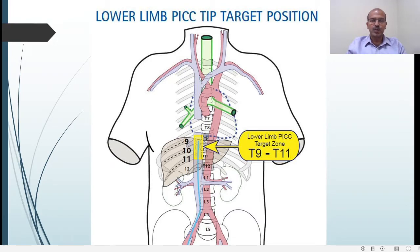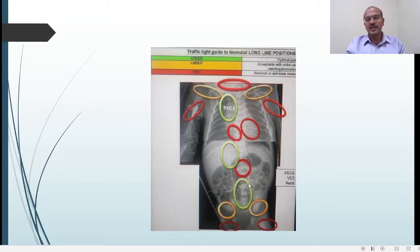A cross-table lateral view may be needed to clearly demonstrate that the line is going into the IVC. This image shows the acceptable areas for PICC lines and UVC: the green zone is T9 to T11, midline or to the right of the spine. For upper limb lines, the green zone is only in the SVC. Above that is a range where the line is still in a large central vein such as the subclavian, but it is not ideal. Lines can migrate upward into the red area in the neck, or slip backward into the red area around the shoulder joint or hip joint. Best position is central — high or low according to the level of insertion — and the neck, shoulder joint, and hip joint should all be avoided.